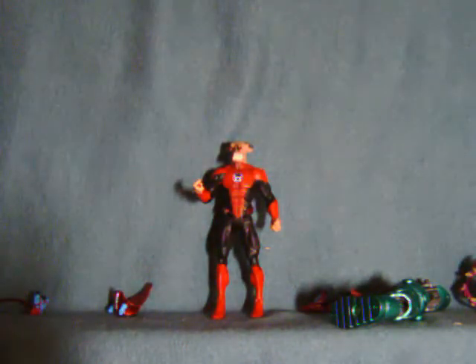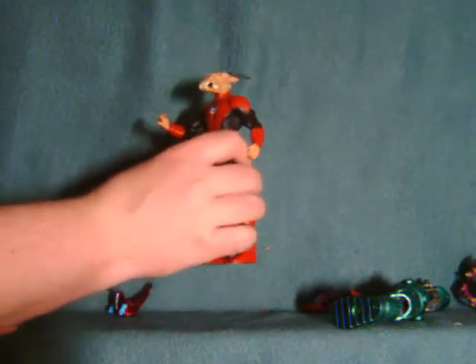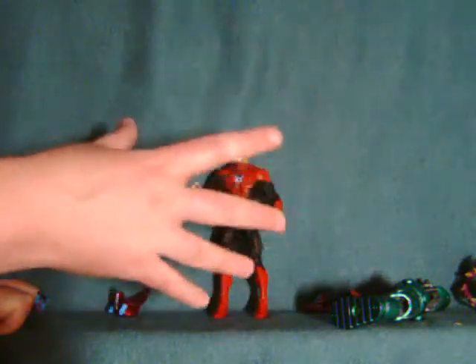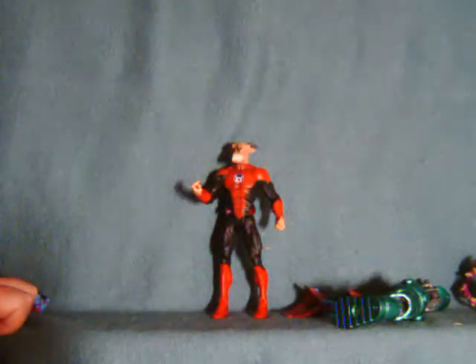The one thing I really wish they would have included with this pack — and all the other packs — is just some energy constructs. The only red energy construct we've had in the Mattel line so far has been the vomit for Dextar, and that's kind of lame. I'm pretty sure these guys have normal constructs like beams and stuff. They should include these things, although I guess it's probably a cost-saving measure that they don't.